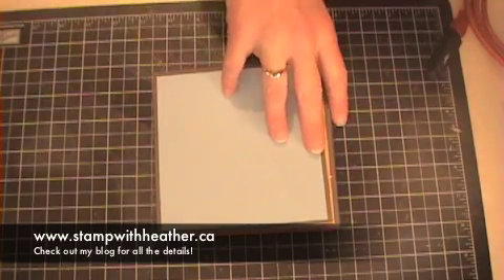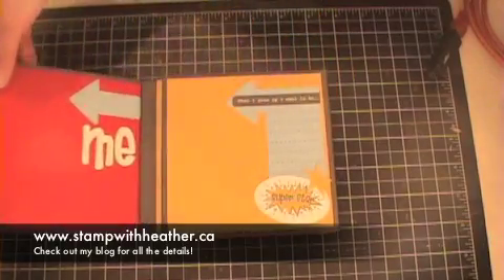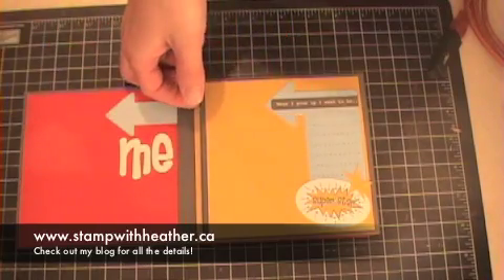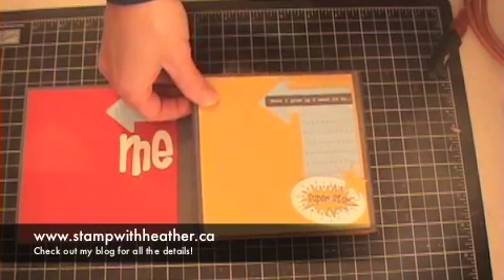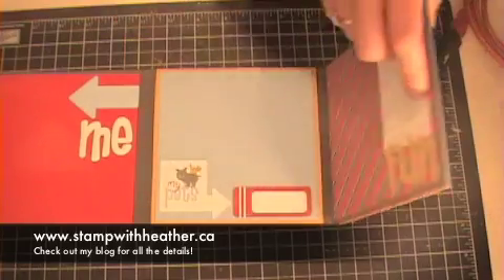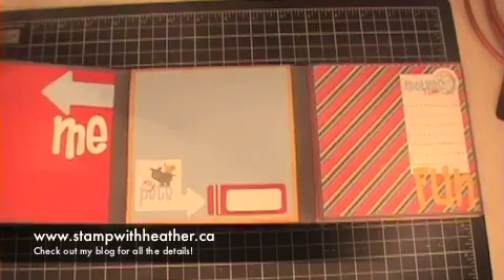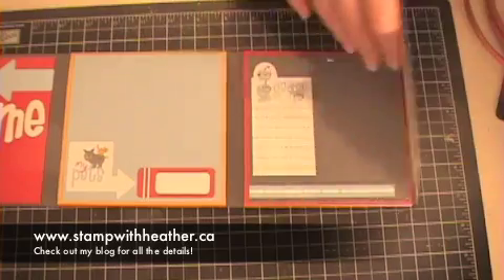The cover comes blank, ready for you to put a photo on and maybe the name of your child. Open it up and I have my first page here, my second page. This kit is called Cool Kids and it comes with all these fun embellishments and things that the kids can write on. You're going to open up your album and each time you open it up, you can see all these pages are decorated.